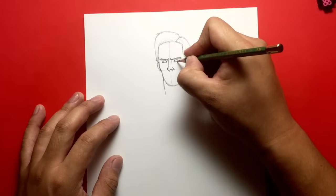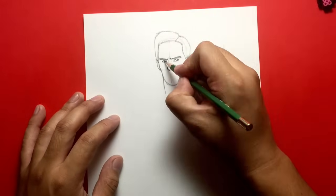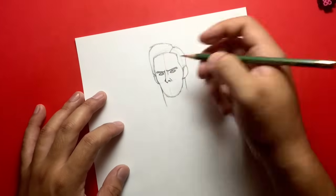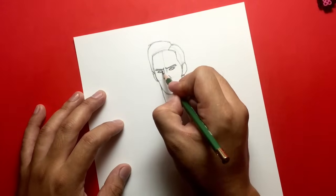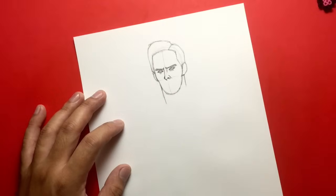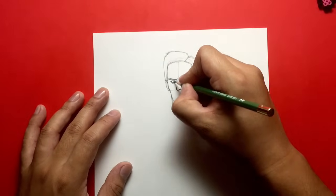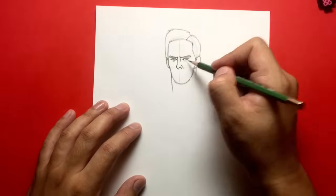Now let's draw the eyes. The eyes are circles that kind of attach to the top of the eye right there. I'm actually going to double up right here and draw that — above your eye there's a fold and I'm going to draw that. And then right here I'm going to draw the line at the bottom as well. And in the middle I'm going to draw his pupil — Benedict Cumberbatch has some pretty intense eyes. I'm just going to draw a dot in the middle of them and those are going to be his pupils.